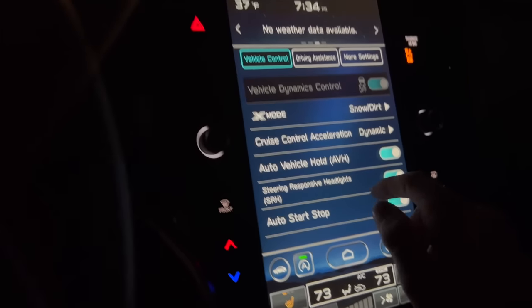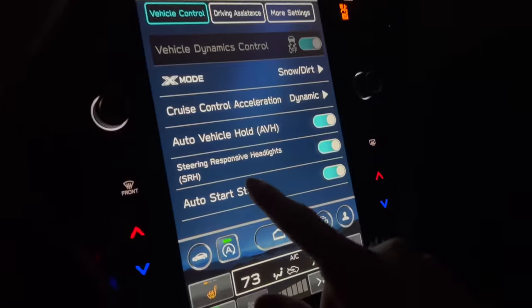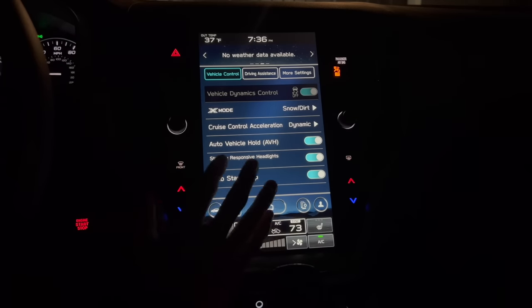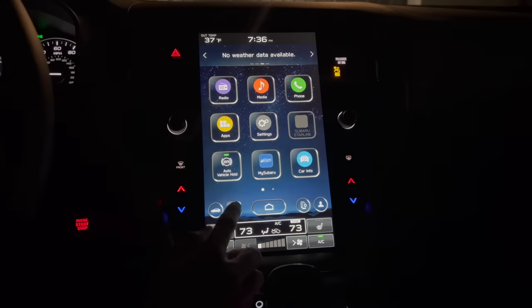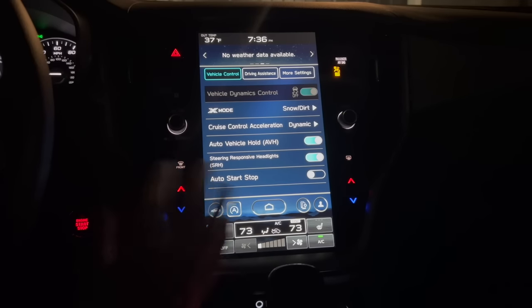Below that we have steering responsive headlights, which turn as you are steering. You can turn that on and off. Just below that is the auto start/stop setting — if you're unfamiliar, it shuts the engine off at complete stops to save on fuel. It does default on, and quite a few people don't like that. Subaru gives you a quick way to turn it off right here no matter what screen you're on. It defaults back on each time you restart your engine, but if you want to turn it off, you simply tap it and it stays off for the entirety of your trip.